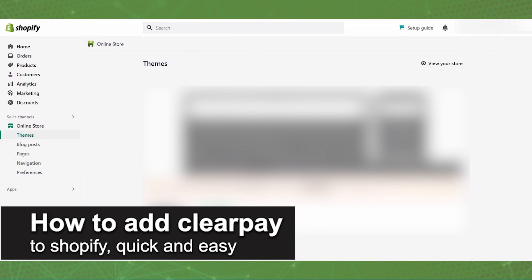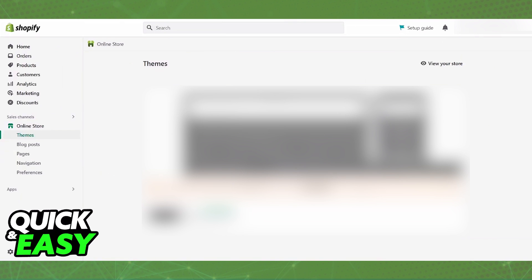In this video, I'm going to teach you how to add ClearPay to Shopify. It's a very quick and easy process, so make sure to follow along. You will be able to add ClearPay as a payment method on your Shopify store by selecting it from the Alternative Payment Providers when you go over to your Shopify Admin Dashboard.